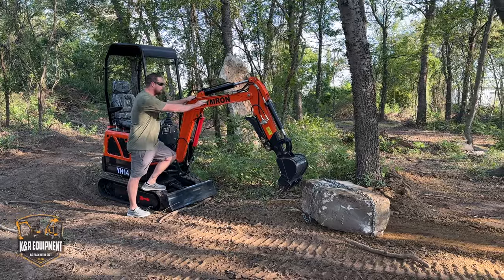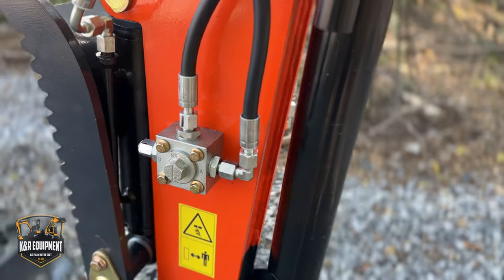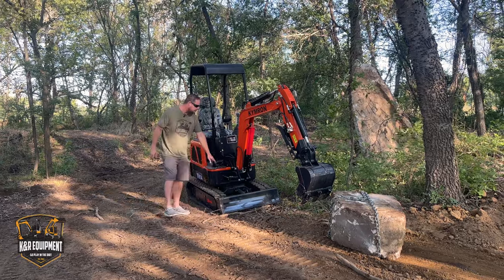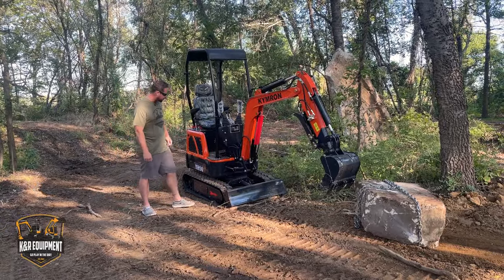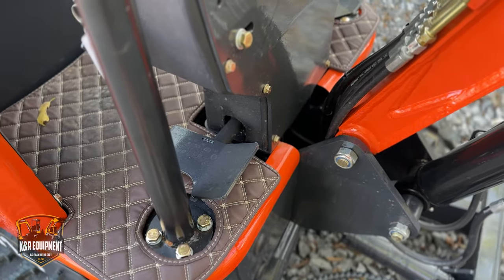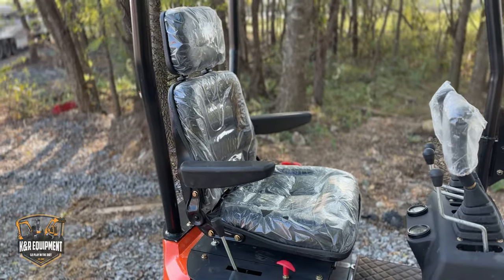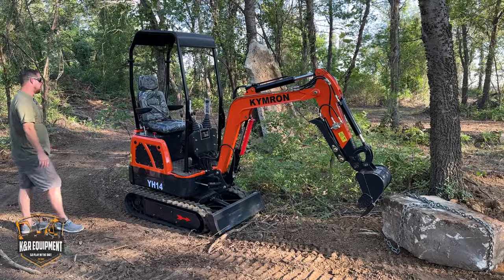Some upgrades on this machine: you've got the hard plumb hydraulic lines, a nice thumb that folds back out of the way, and a three-way valve so you can hook your auger or jackhammer up without ever unhooking any hoses. It's a box-style frame instead of sitting on a salad bowl like a lot of those cheapo depot brands. You've got the updated console, foot pedal-controlled thumb that keeps your hands on the sticks, digital gauges, a nice plush seat with headrest, armrest adjustability, and lumbar support. Let's get straight to work and dig a little trench.